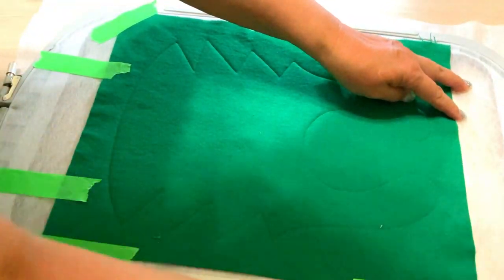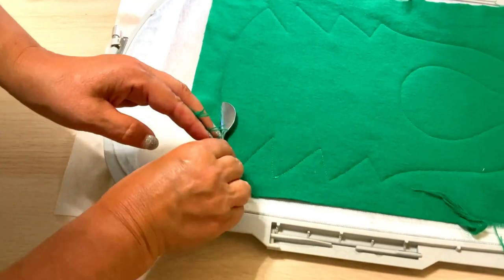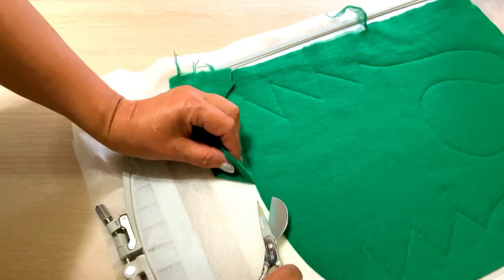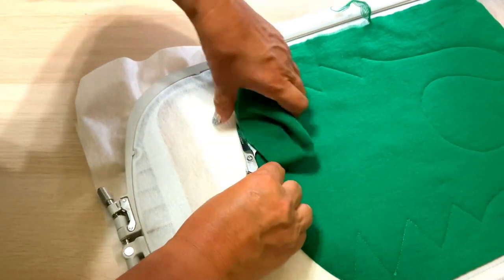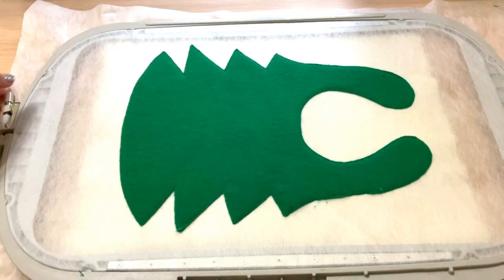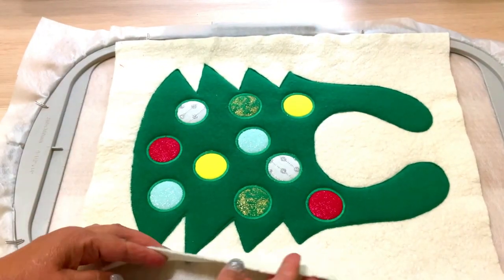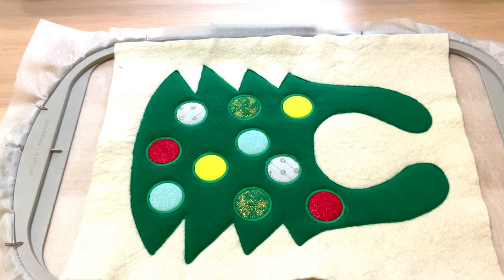Cut the backing fabric from the back of the hoop, cutting all the way around. The outline stitch works as a guide — cut as close to the stitches as possible. Also, now is the time to trim the batting from the top of the hoop. Be careful not to cut the water-soluble stabilizer in the hoop.